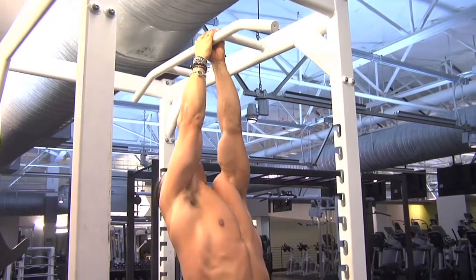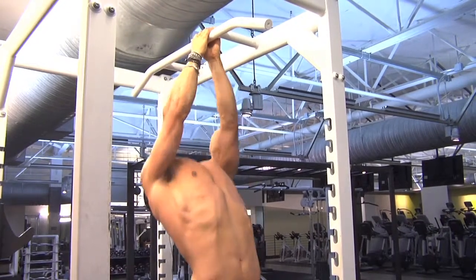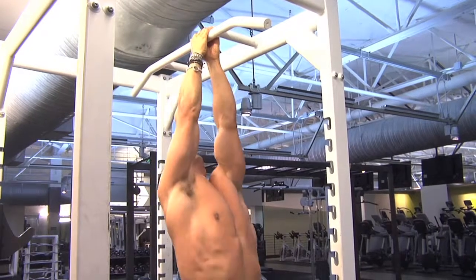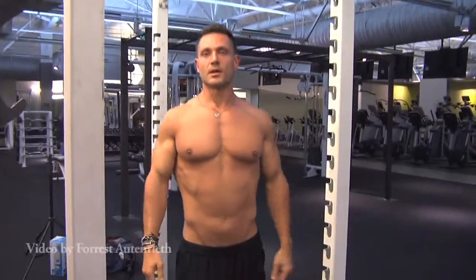Let it hang at the bottom so you can stretch out your lats. That's it — that's how you do a narrow grip chin-up.